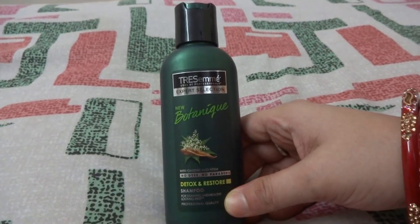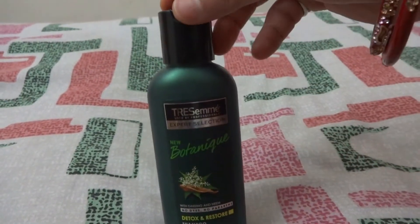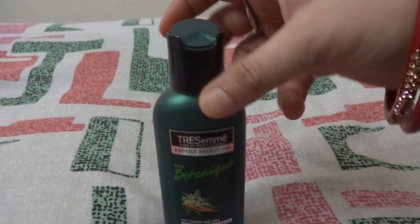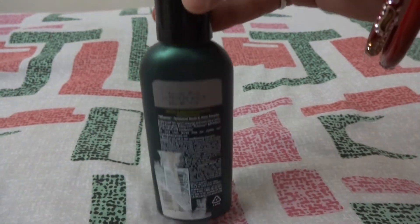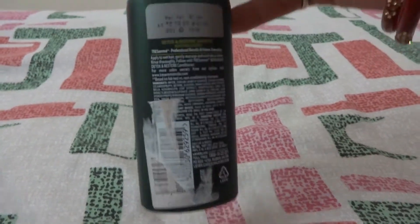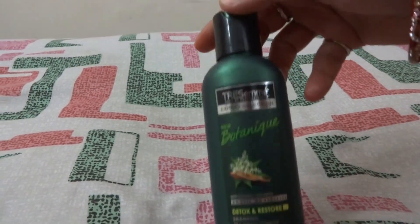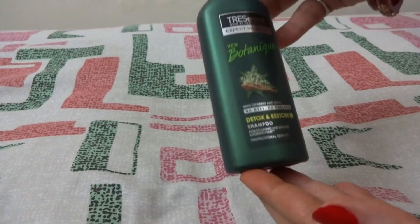It will restore them. It comes in a sturdy plastic bottle — dark green in color with a flip cover. This 80ml pack is very travel friendly due to its small size, and the packaging is attractive enough. I got this 80ml pack for 70 rupees from Amazon.